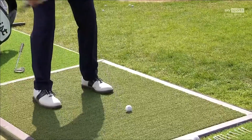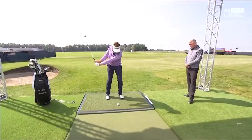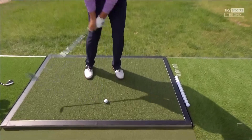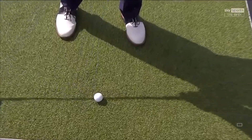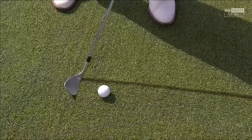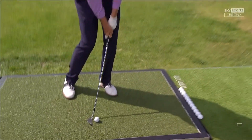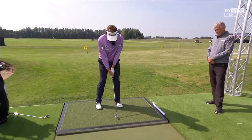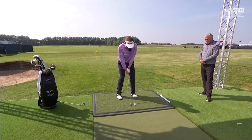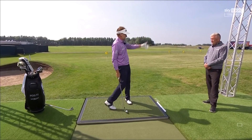As you come into impact, the delivery of the club wants to give just the perfect amount of forward strike, but not too much. If you go too much, the leading edge digs in and you hit it very heavy. Amateurs want to help the ball up in the air — that's dangerous. As you lean back, the bounce hits the ground first, you come up and you hit the center of the ball.